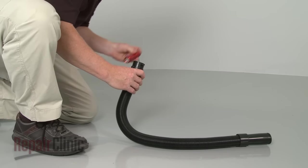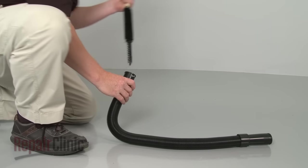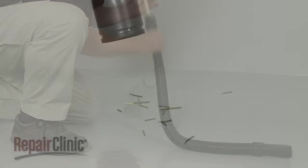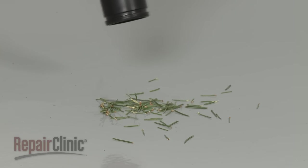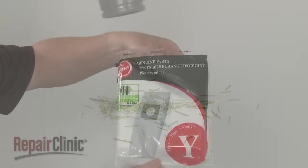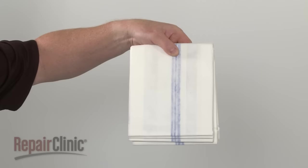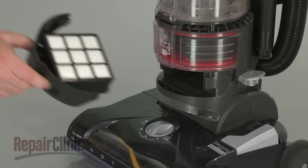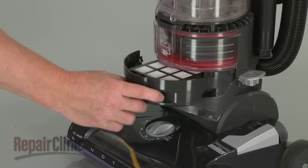The vacuum cleaner losing suction is often caused by a clogged hose. One of the more commonly overlooked objects that clog vacuum hoses are Christmas tree needles. The bag may also need to be changed, the canister emptied, or one or more filters may need to be replaced.